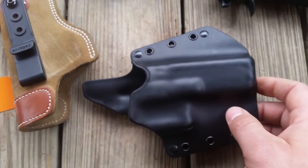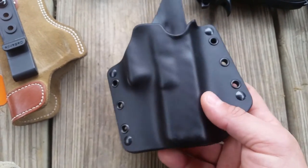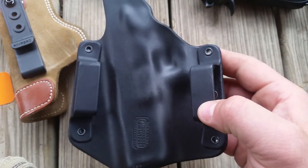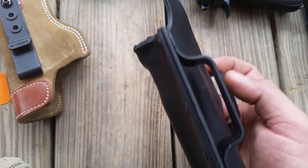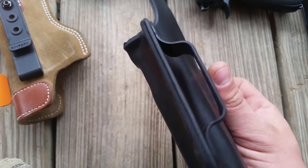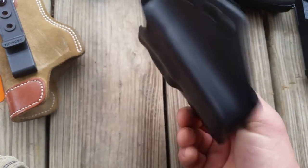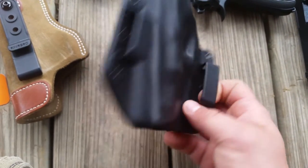The holes are there so you can run MOLLE attachments, paracord, and other options. They riveted the clips directly on. The clips work — I put my inch-and-three-quarter belt in there and it fits, with just a little bit of play. It doesn't say two-inch but I'm sure you could get it in there. It fits fine on my inch-and-a-half to inch-and-three-quarter First Spear belts.